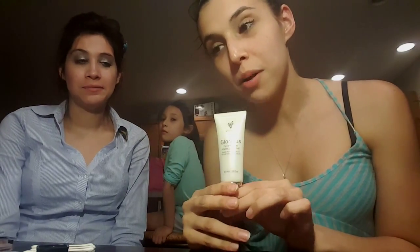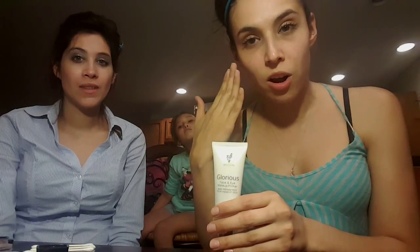We wanted to share this amazing product with you because it is amazing. The main reason to use this is just like when you're painting — you want to use a primer on your face. A little primer goes a long way.